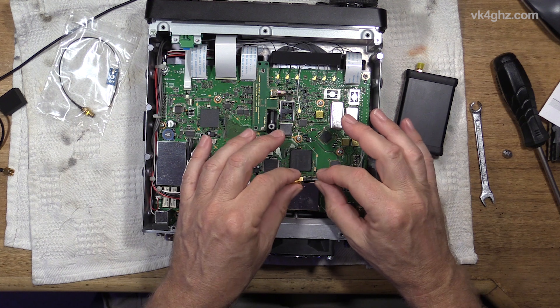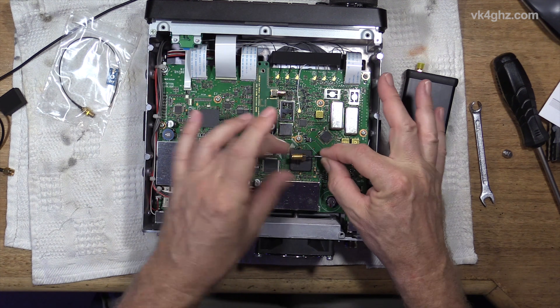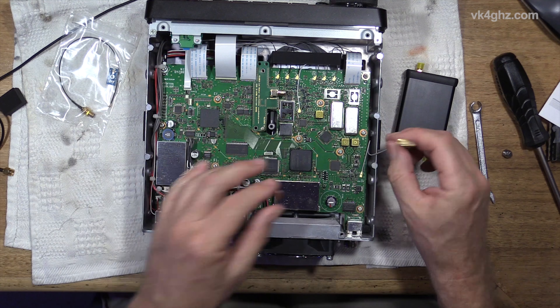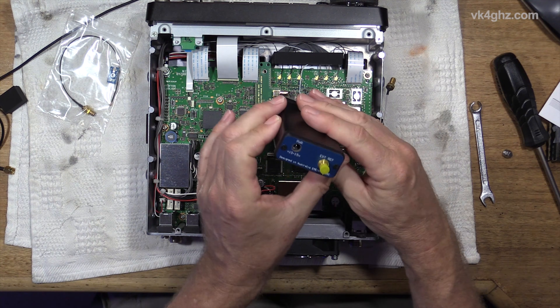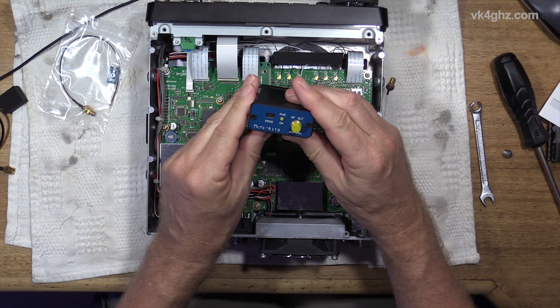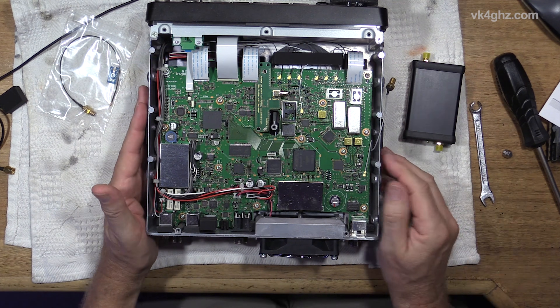The Leo Bodnar instructions suggest that you put this in a bag with the nut and just double-side tape it inside the radio so I can't lose it. So I'm going to fit this and I will see if the Minikits GPS9700 has enough drive level for proper locking. Stay tuned.